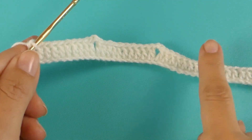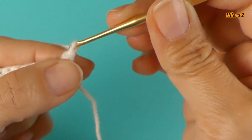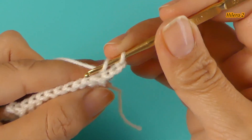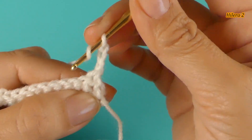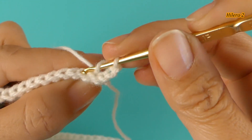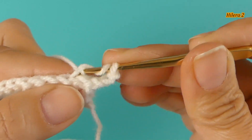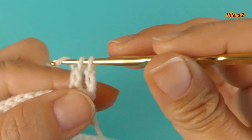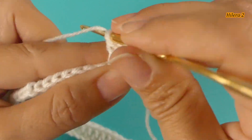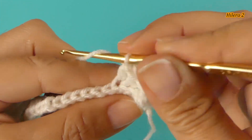Having finished the first row, let's continue with the second one. We are going to make 3 cadenas — 1, 2, and 3 — and now we are going to make 1 point high in each point. From the first to the second row, we are going to make only half of the point — en relieve — los puntos altos.